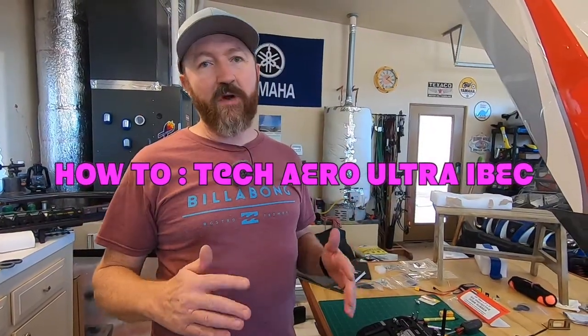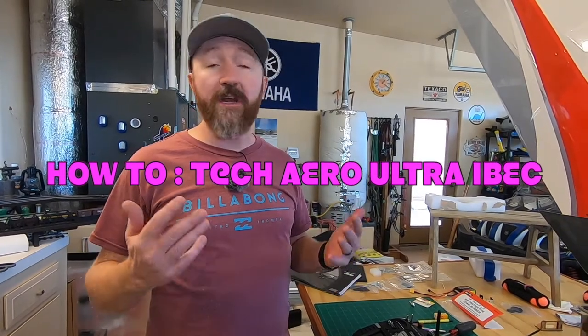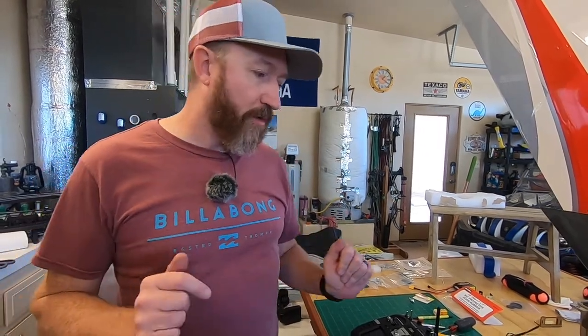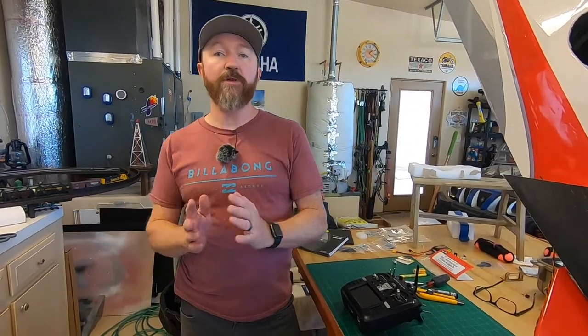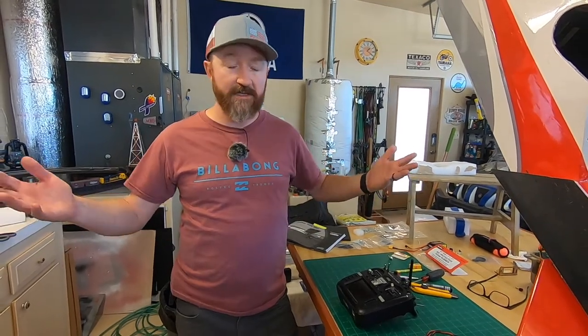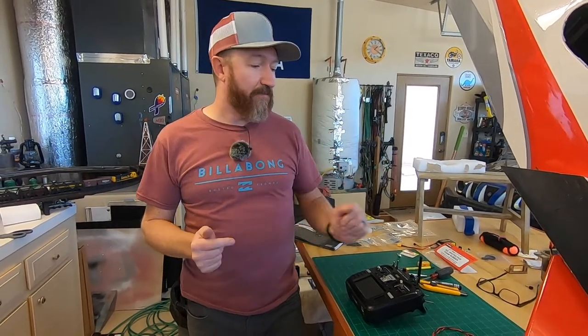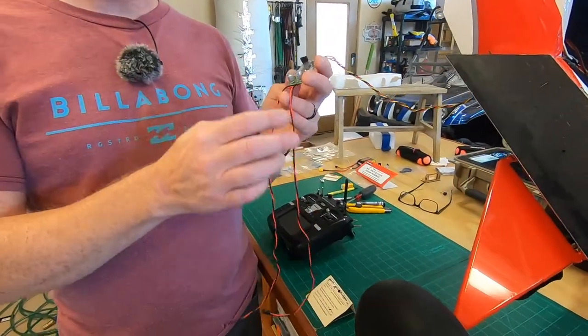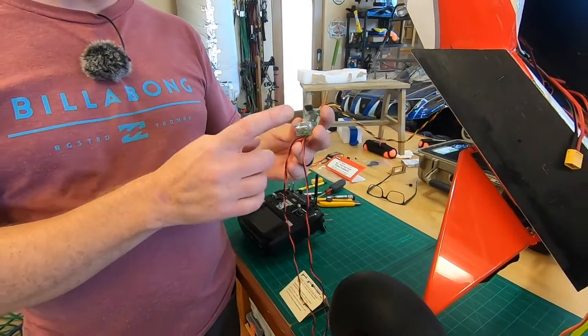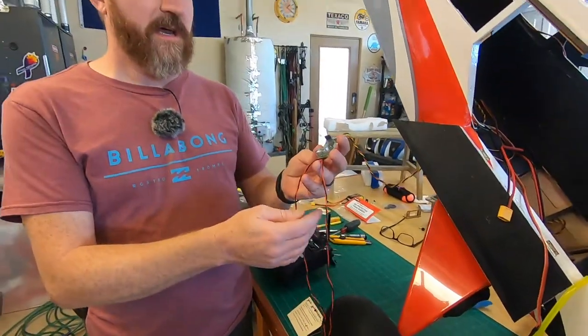Alright everybody, we got a quick how-to video for you. We're at the stage of our X-Cub where we are hooking up the ignition, and we just want to show you a little bit about the Tech Aero Ultra iBack. Really cool. Normally when you do a gas airplane, you actually have to have a separate battery for your ignition module from your receiver battery — so you have two separate systems. Basically what the Ultra iBack does is it lets you use the same battery, so your receiver battery will power your ignition.